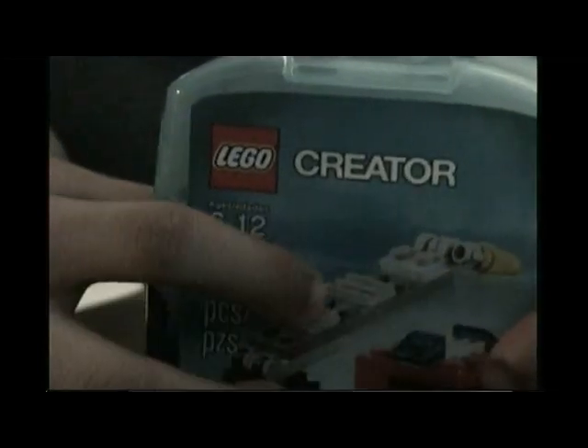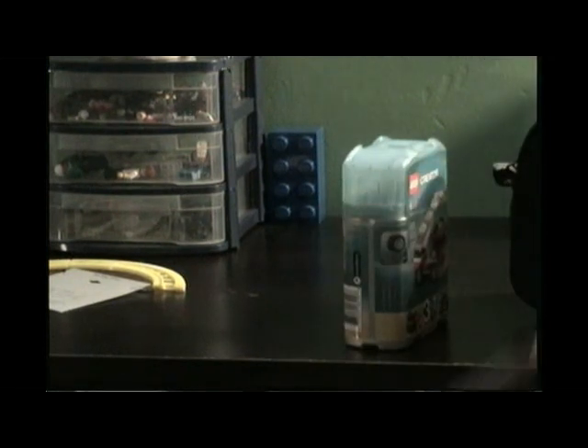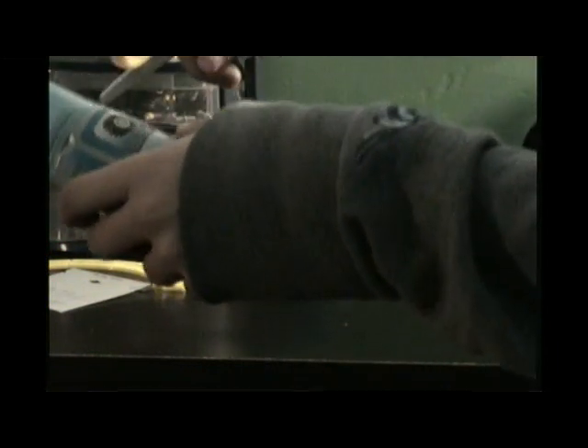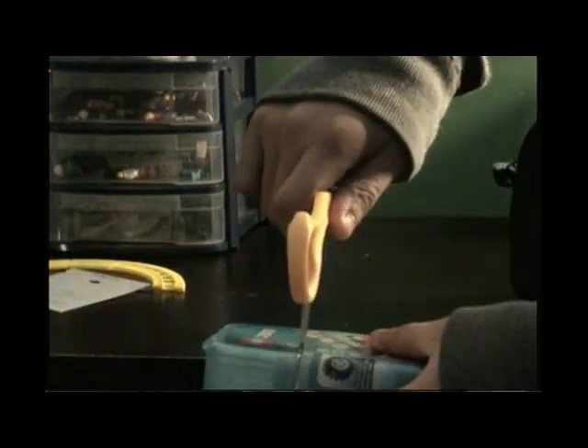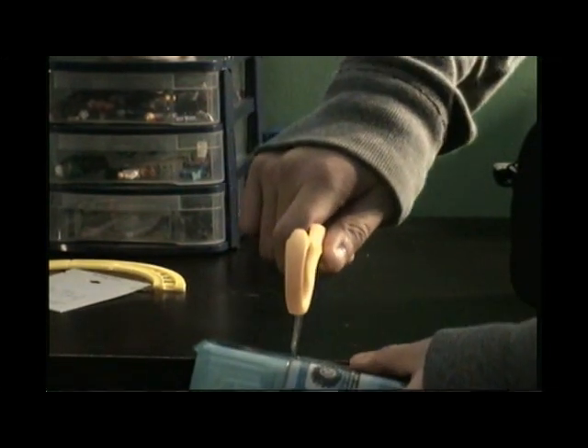I'm going to open it right now. I don't need scissors because it does have a perforated line right here. Maybe I need scissors — I'm not sure. I think I can just... nope, never mind. I'm getting my scissors. It's just so much easier. I'll use my scissors over the perforated line. Sorry about the glare and everything — my camera's dark and funny.